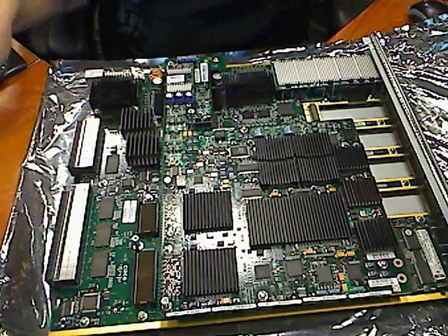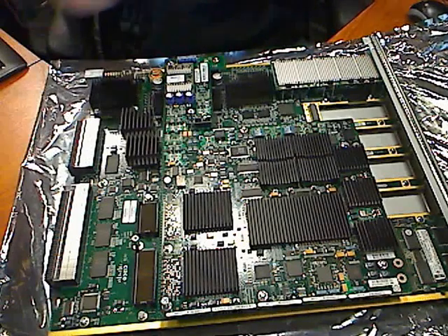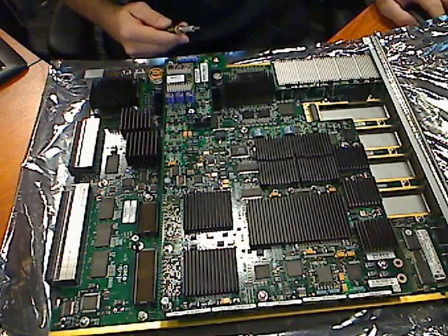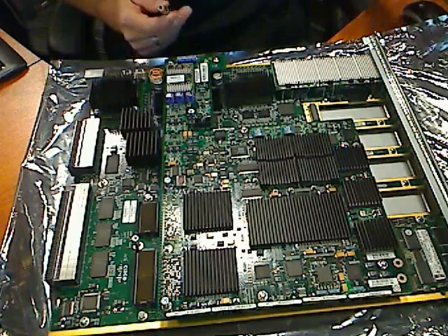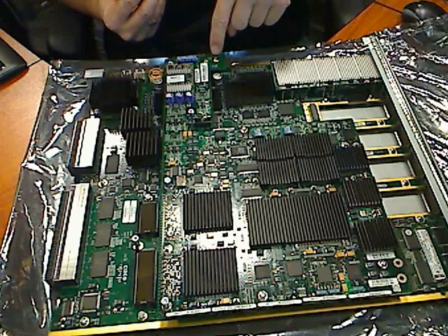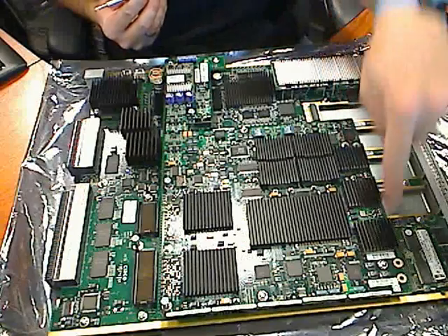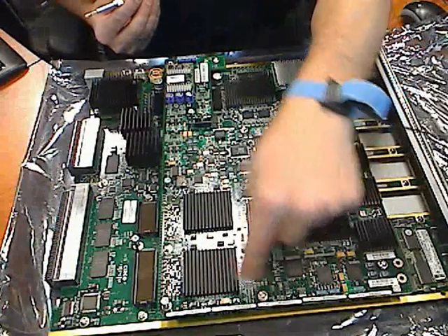Let's go ahead and start the removal of this card. The first thing you'll need to do is get your Phillips screwdriver and find the 8 Phillips screws: 1, 2, 3, 4, 5, 6, 7, 8.